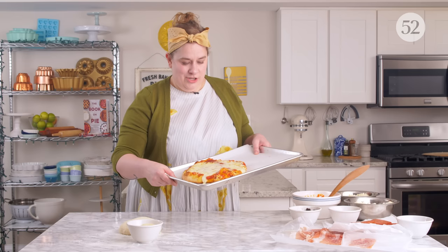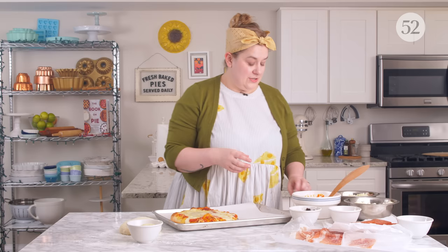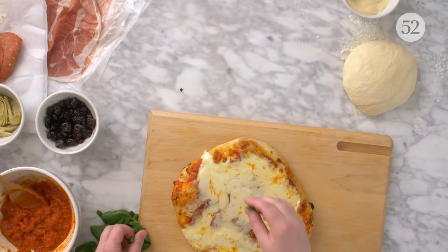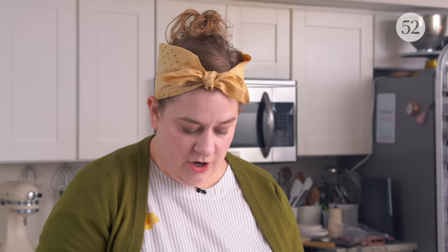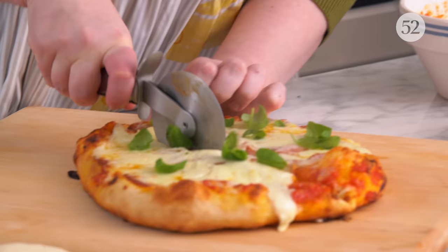First pizza is ready to rock. How far you take the doneness is also kind of up to you — sometimes I let the cheese brown a little bit more, and sometimes I like the cheese to be gooier and more pulley. More delicate toppings like fresh herbs, or things you might want to add at the end like a drizzle of olive oil or some crushed red pepper flakes, can go on right when it comes out of the oven.